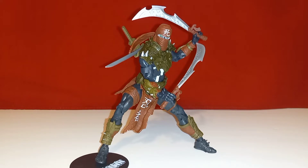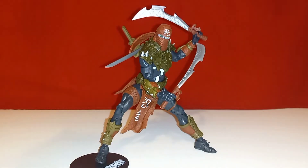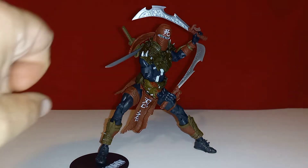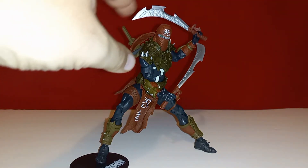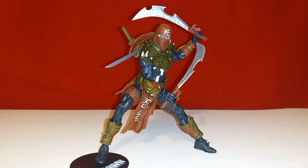Bottom line — although I do like this Ninja Spawn figure, I am a bit disappointed. As usual, McFarlane nails it with the details and sculpt; he looks fantastic. But what I'm disappointed in is the articulation. This is a ninja and he needs more posability — more ab crunch and better thigh swivel. The thigh swivel scheme in McFarlane toys is almost useless in most cases. Also, the sheaths not being a full sculpt piece seems really cheap — you can see the blade going right down the top of the sheath, which ruins the aesthetic.